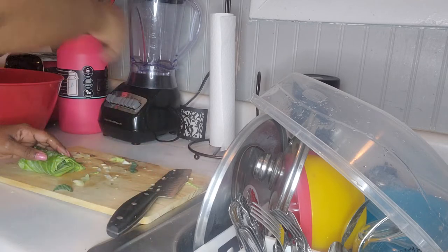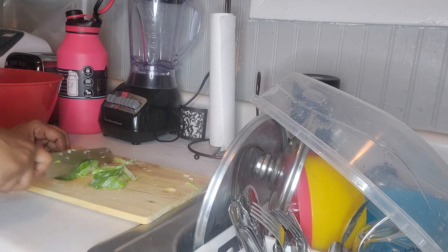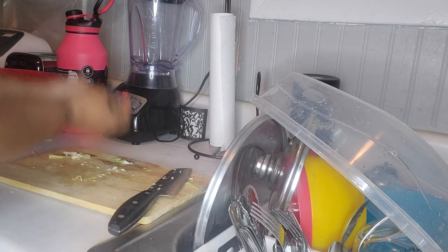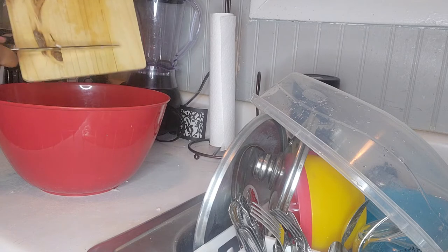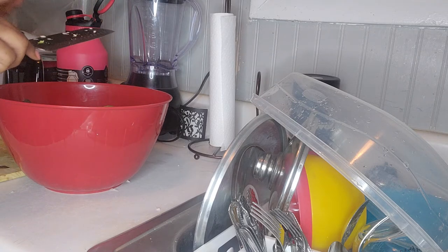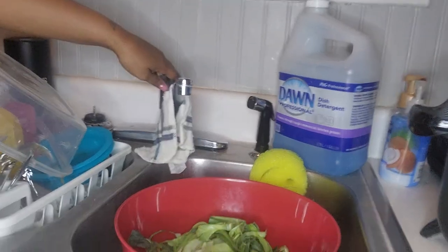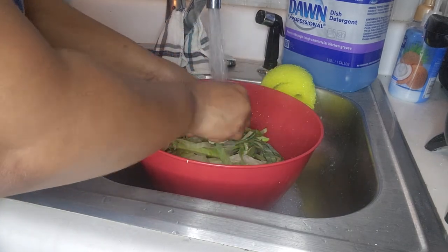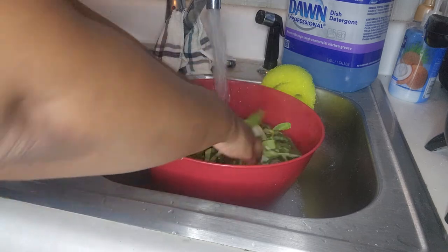My neighbor has a garden and she grew some collard greens and gave me some, so I can't wait to come back and make some of those fresh collard greens. Now I'm going to take the remainder and pour it out because I'm going to cut up the onion and add it inside. Now I'm just going to clean the cabbage off — I'm going to soak it with this water and rinse it a couple of times.